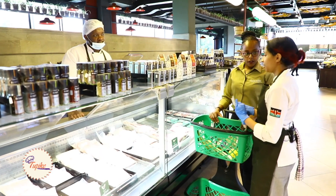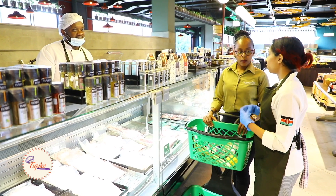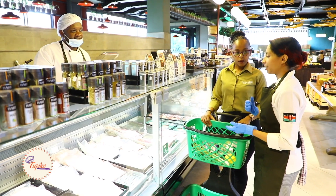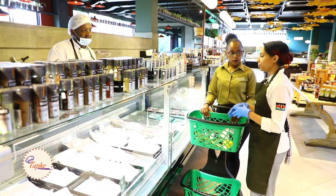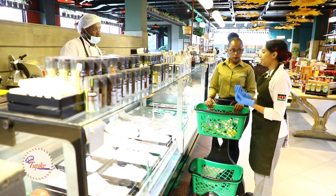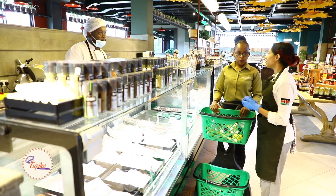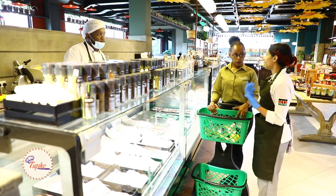We'll be using chicken thighs - it's usually more succulent when we cook it. Even though the process involves cooking it in the oven and pan searing it, it will still keep the moisture, keep it soft, taste good, and absorb all the flavor.